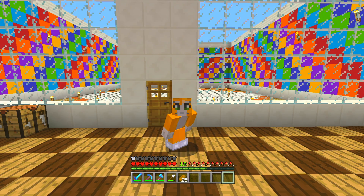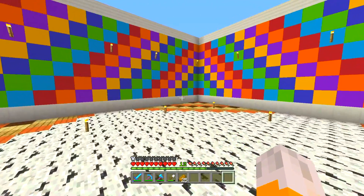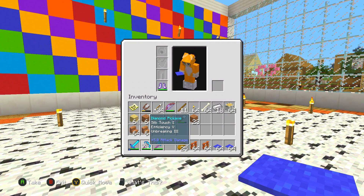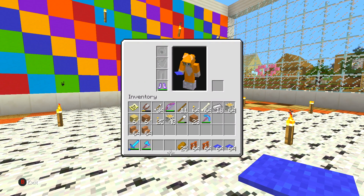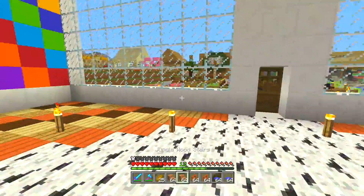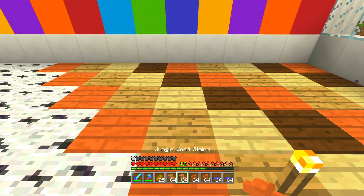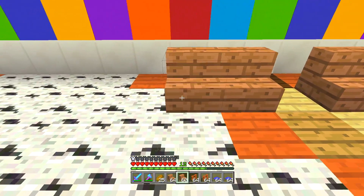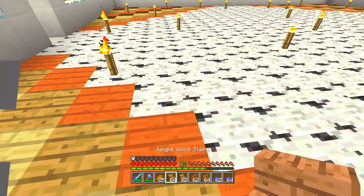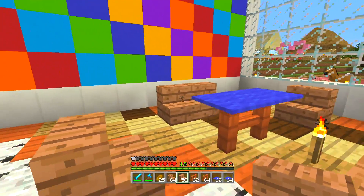Okay guys, we are now over here and we are going to begin putting the inside in. So I was going to start by designing the tables. I was thinking for the tables I will have seats of jungle wood, a fence here for the legs and then the blue carpet for the table top. So I'm going to start by doing just a little corner table here. I'll put that in there, maybe we can put one on either side there as well. So that's a nice little table.